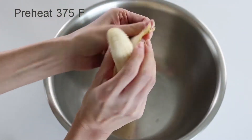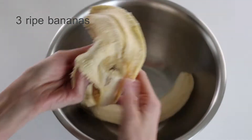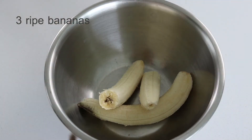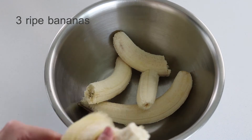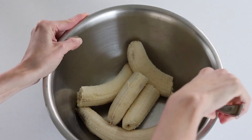Before we start, preheat the oven to 375 degrees Fahrenheit. We will work on the wet ingredients first. Begin with mashing three bananas in a bowl — it doesn't need to be perfect, you can use a fork like I do.